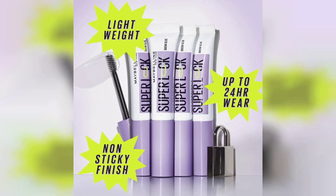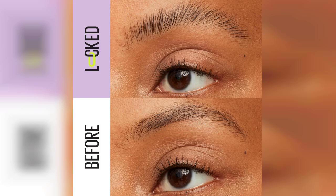First off, let's talk about the packaging. The sleek design makes it easy to throw in your makeup bag, and the applicator brush is perfectly sized for precise application. The clear formula is a huge plus, ensuring that it works well for all brow colors without leaving any residue.